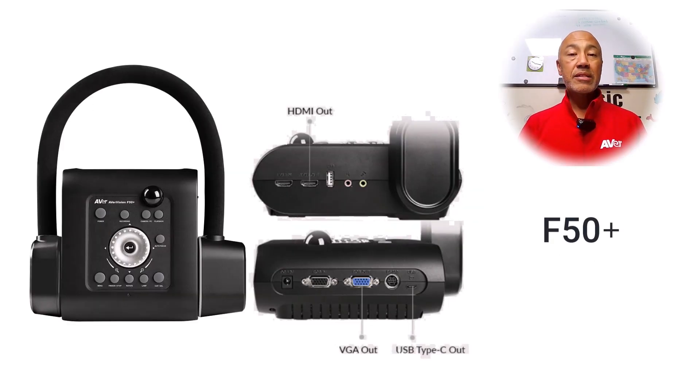The F50 Plus and the F17 Plus are similar; however, they differ by the front control panel, and the F50 Plus has a 10x optical zoom. They both have a VGA in and out as well as an HDMI input and output. In addition, they both have the USB Type-A for a USB stick connection and a USB Type-C to connect to your computer. You will also find the SD card slot, and both the SD card slot and the USB-A can be used to capture and save images.